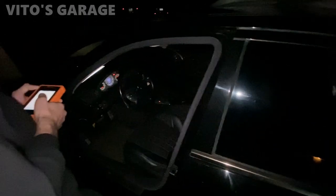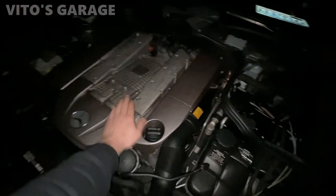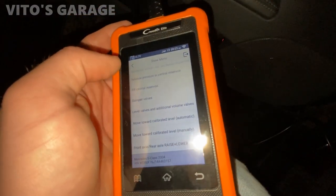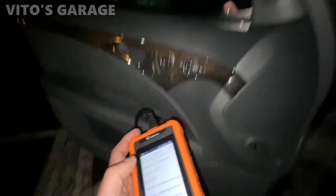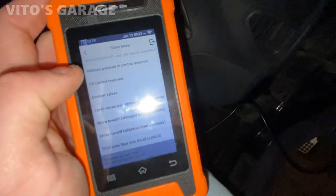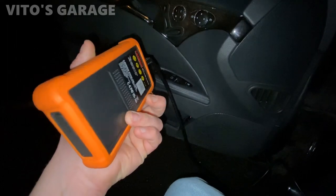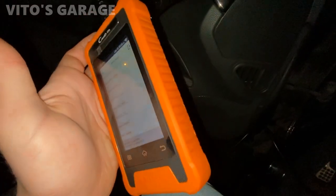For you guys I really recommend checking out the scan tool — the link will be down below. We're going to play with it a little bit more. I wish we could have this car running to show you the data stream of the engine itself — RPMs, sensors, and so on — but this baby needs a rebuild. We managed to inflate all four wheels because when the person comes to pick up this car it's going to be easier to load it onto a trailer. I'm really impressed — with this little scan tool you can do so much.